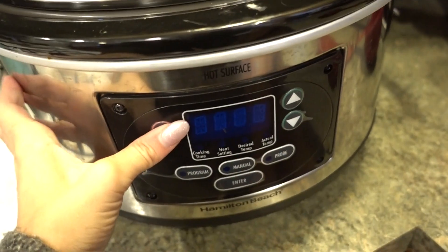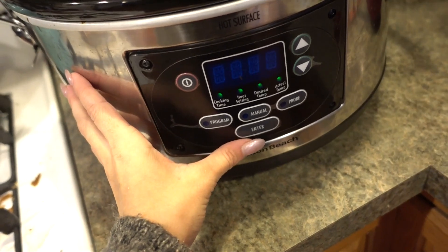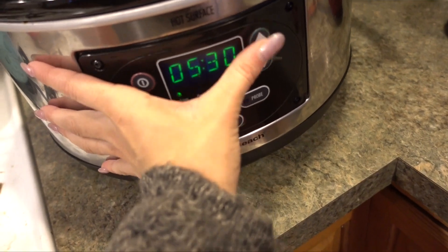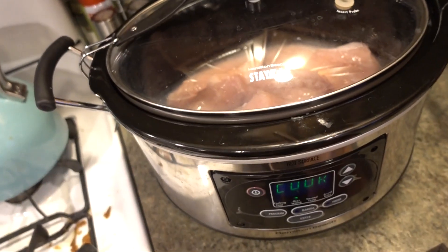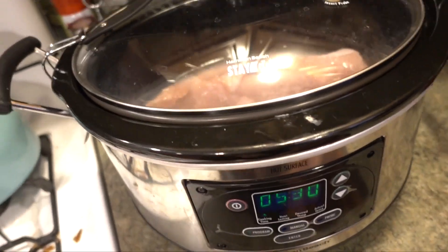For one packet I normally cook it for about three and a half hours on high, so for this amount it's going to be about five and a half hours on high. Just let it go and it'll be ready for dinner and for meal prep.